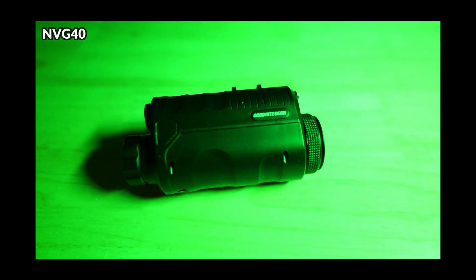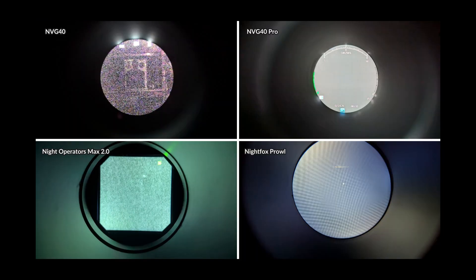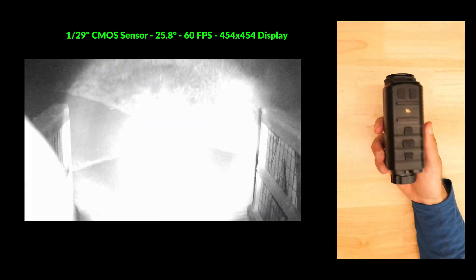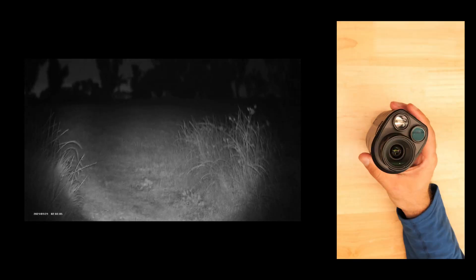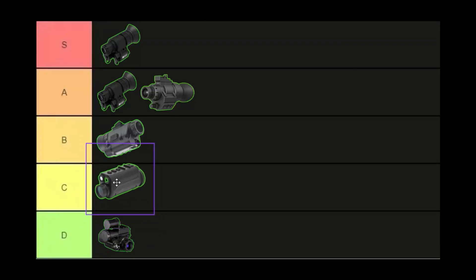The NVG40 is the most budget-friendly device in the lineup. Surprisingly its no IR performance was the best of the sub-$200 devices, though you'll be heavily reliant on IR lighting without significant moonlight. Build quality is underwhelming, but it includes a dovetail compatible mounting arm and can be bridged when mounted upside down. It has USB-C charging with a built-in battery and decent menu options with video recording capability. The full circular display offers a more analog-like experience. It earns C tier placement — a cheaper competitor to the Night Operators Max 2.0.